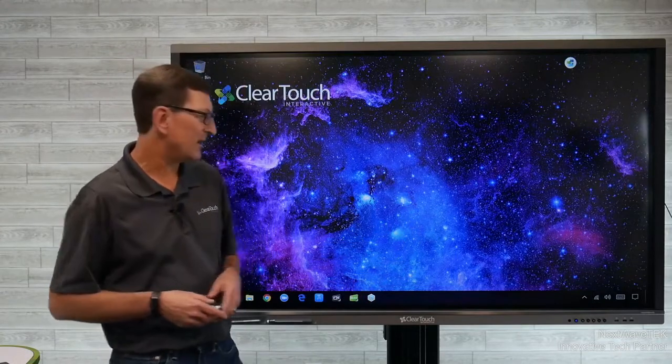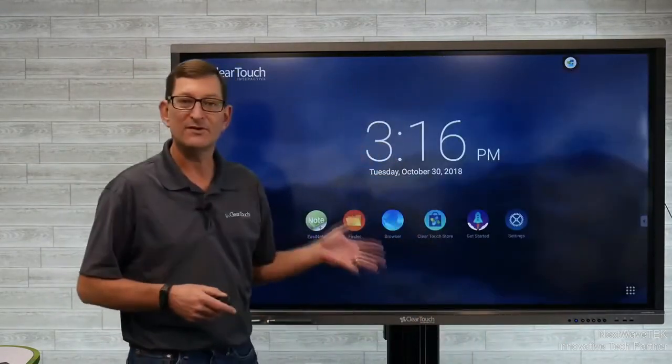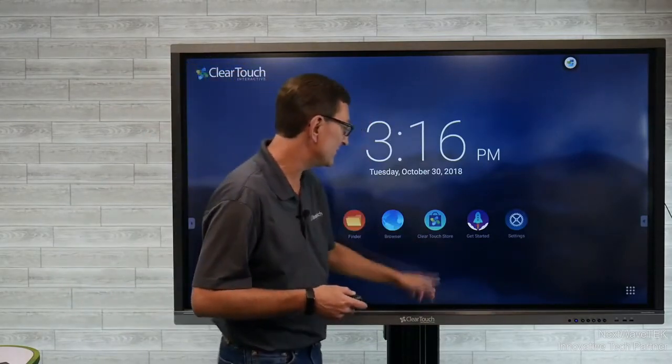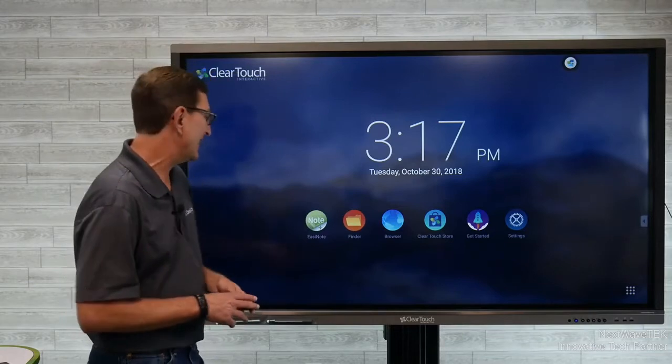There are actually two operating sides of the panel. If I hit the home button on my ClearTouch panel, that takes me over to the Android side of the panel. The Android side controls all of your on-screen menu functions, your inputs, and things like that. We'll take a look at a couple of pieces of software on the Android side.